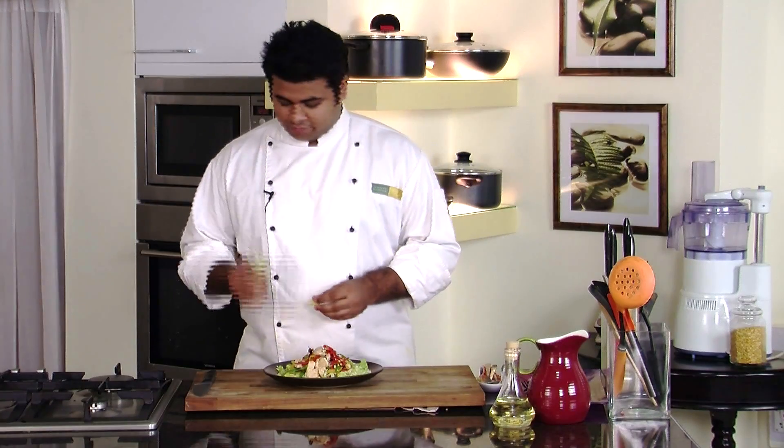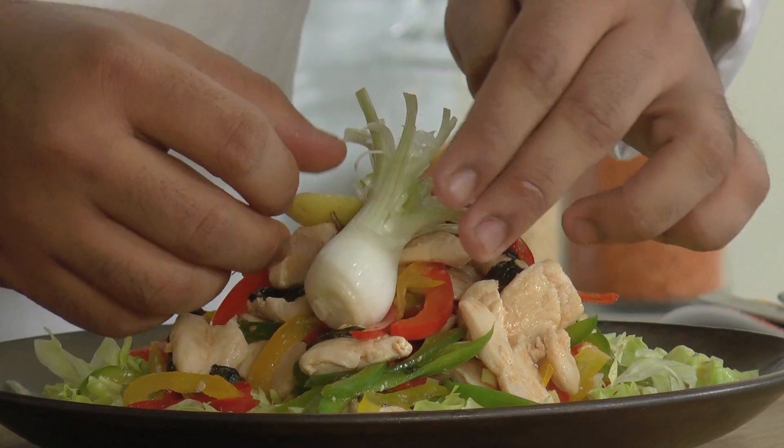Let's garnish it with some spring onion flowers and a lemon wedge. So here it is — a very healthy option. Chicken with Mint Salad is ready, only for you!